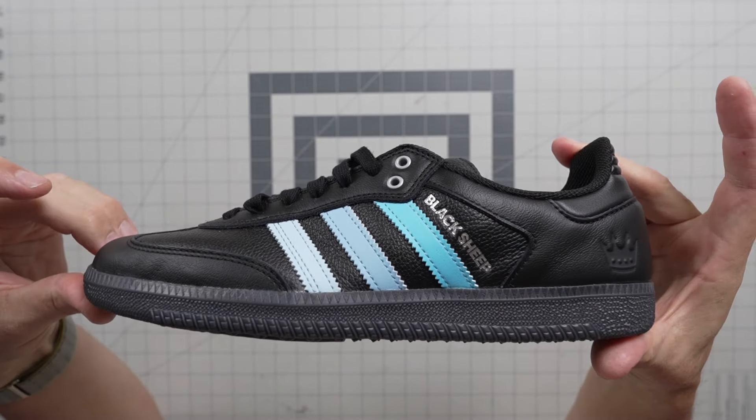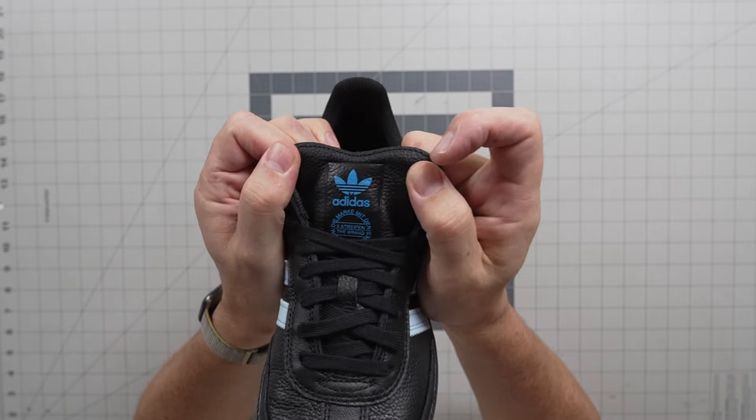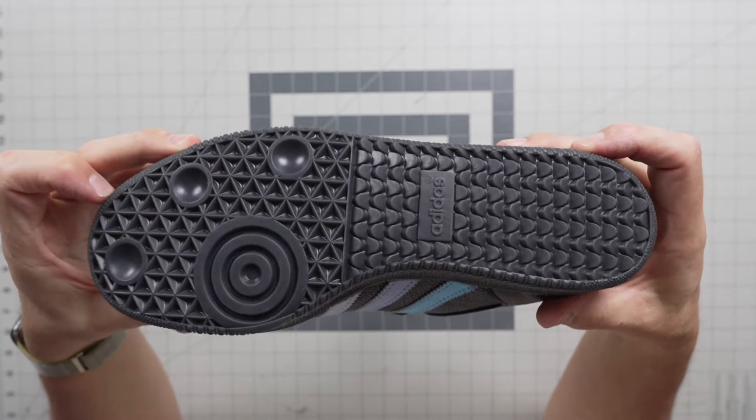Sambas do really well. We did just restock a bunch of Sambas — white black just restocked. If you're looking for white black gum, we got them. Here is your branding on the tongue — Adidas, the brand with three stripes, all that stuff. And then this is your outsole. Super grippy, super nice.